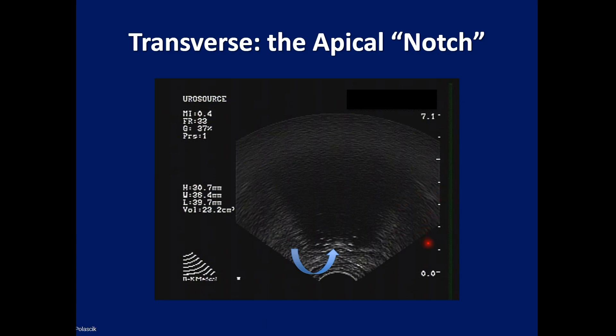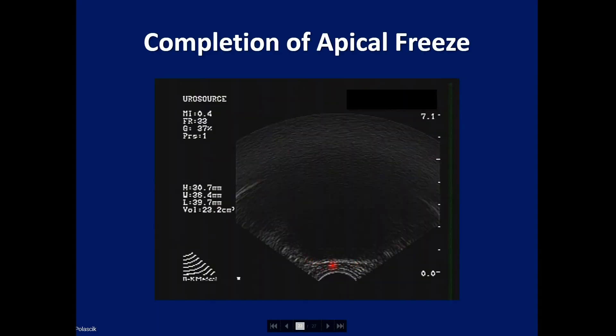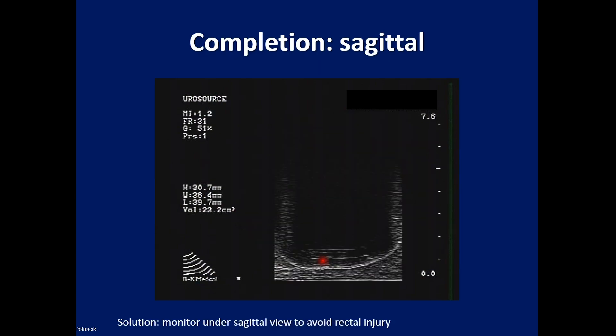The apex is usually the last part of the prostate to freeze. You can see the ice ball blackout effect, as sound cannot transmit through the ice, and typically there's a little notch at the apex in the transaxial view. As you freeze further, this notch starts to flatten, and then finally it's very flat with the rectal wall visible — and then you're finished. On sagittal view, the completed freeze shows the hypoechoic ice ball rim right down on the rectal wall, with enough sponginess to the rectum that you won't cause injury.